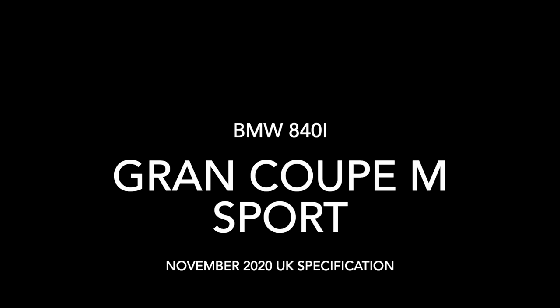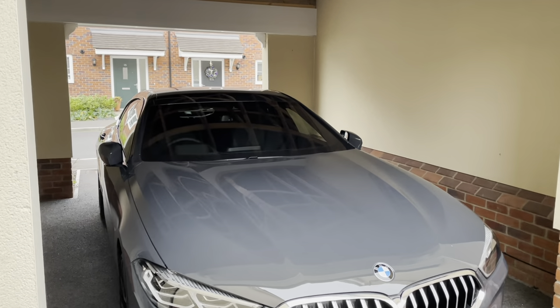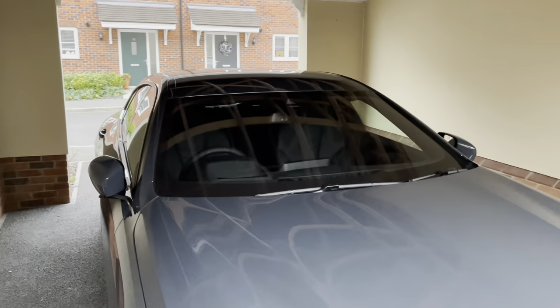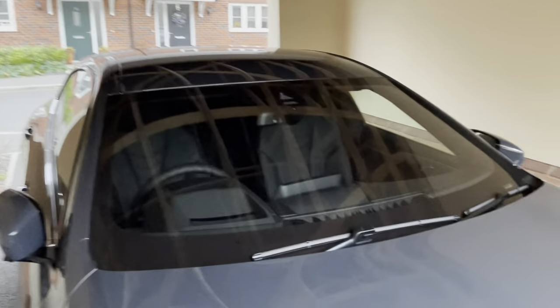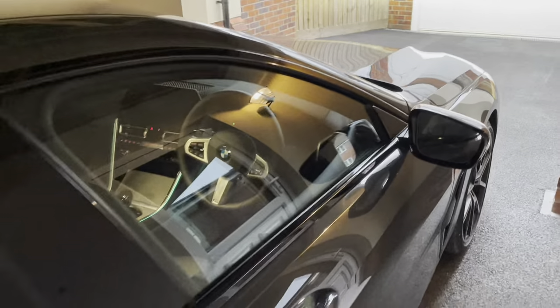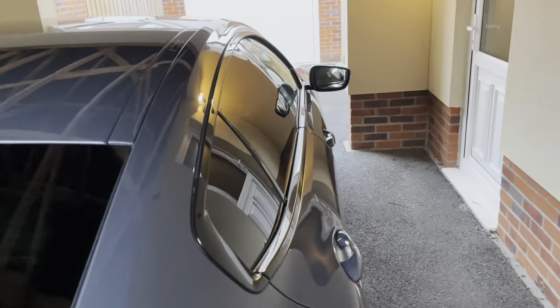Hello, this is a review of my new BMW 840i Grand Coupe M Sport Edition. As you can see, my car is parked up in my carport, so it's a little bit dark. It's a very dark and grey day here on the day of recording. The vehicle is painted in a dravit grey, and it has an extended merino leather interior.